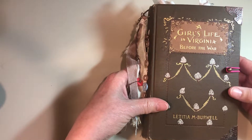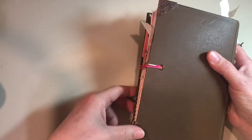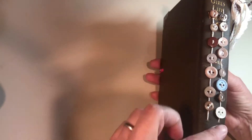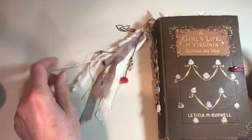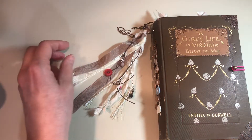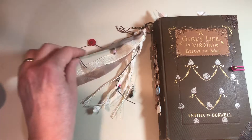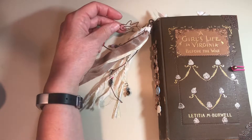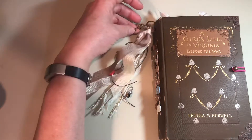The inside was not great, but the cover is good. I did add corners to protect these corners. I cleaned it up a bit, and I added buttons on the spine. There's a tassel with beads and buttons and silk ribbon and a bird paper clip. And up here is a little key charm.